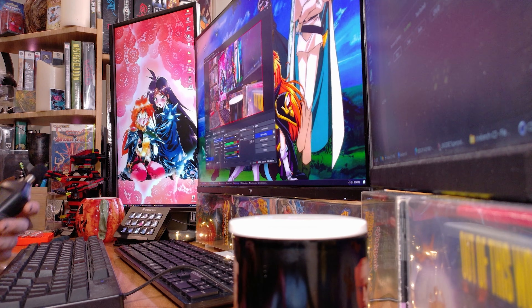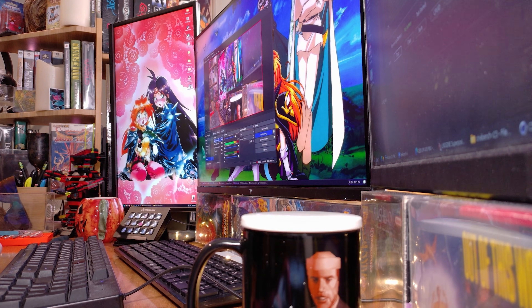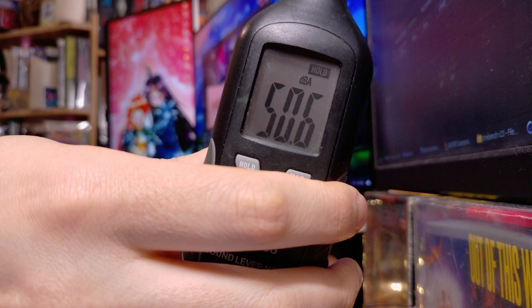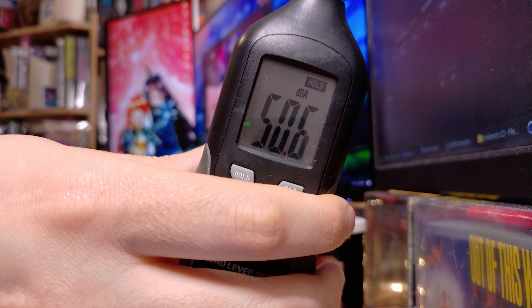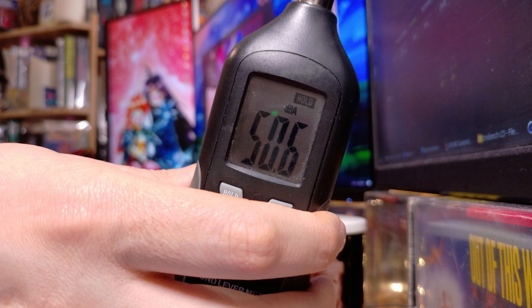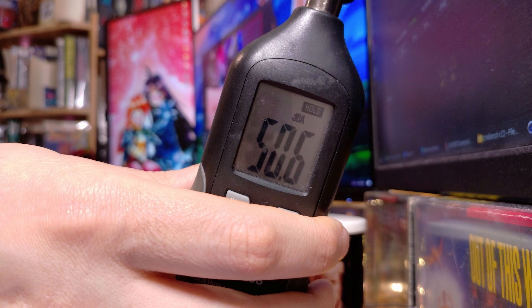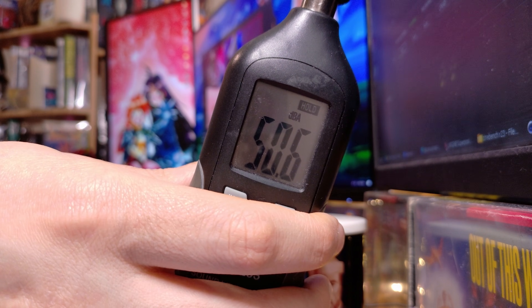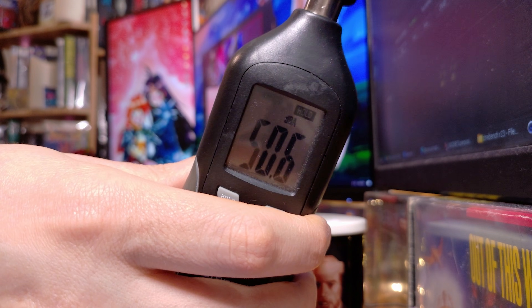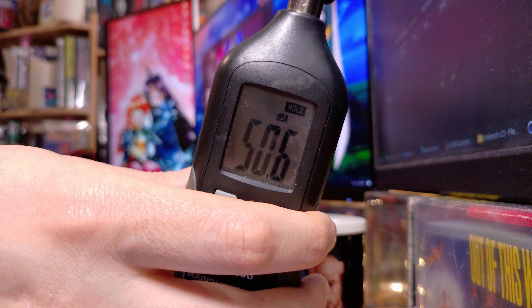Let's test out the sound. My room is like 45 decibels baseline. The unit measured 50.6 decibels. So you can hear it, but it doesn't have that super high-pitched whir — it doesn't sound bad. It's not the quietest system I've ever heard, but it sounds decent. It doesn't sound all tinny and little — it sounds bigger than some other mini PCs. 50.6 decibels is what we're dealing with.